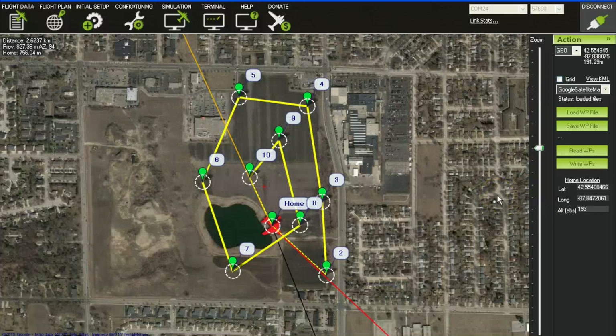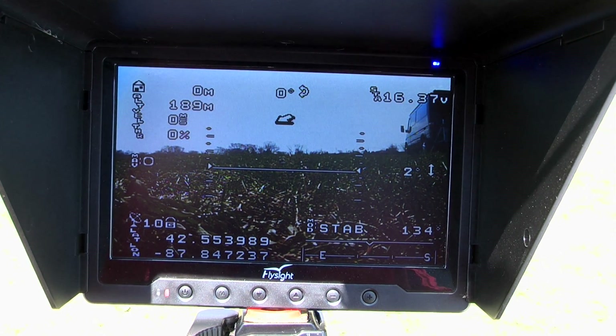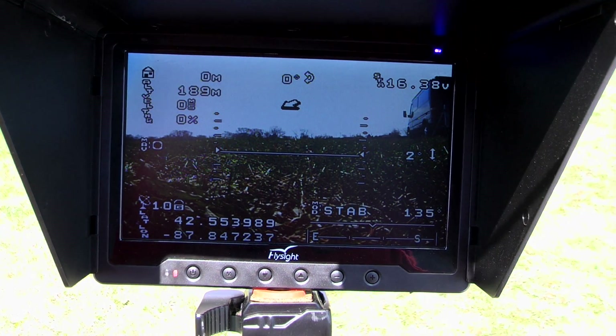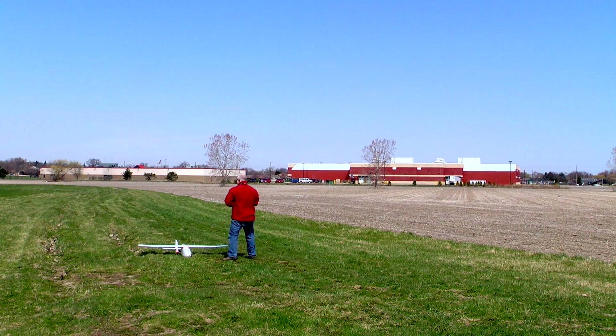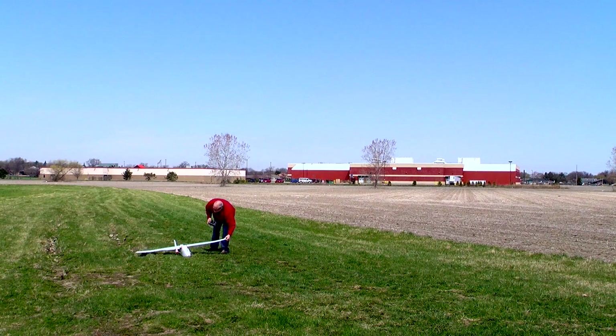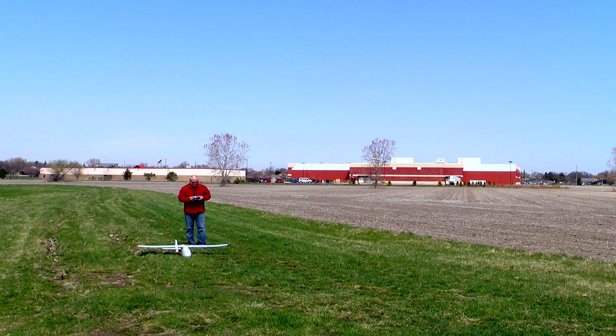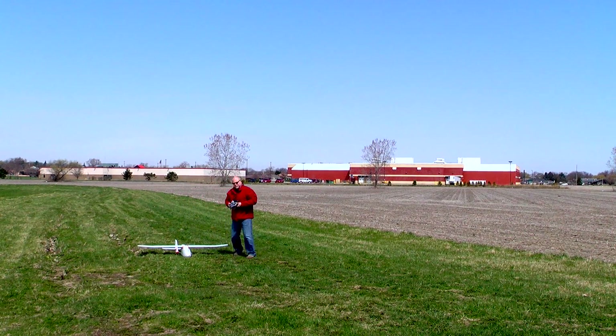So we're confident that that mission has actually been loaded inside the Arrow and we're ready to start getting it ready for its first autonomous flight. Now you can see here too, we have our OSD fired up. This shows us all of our critical information — battery voltage, altitude, speed, latitude, longitude, the whole deal. Last minute flight checks. Stabilize — everything is working. We have it in auto mode. Let's see if this works.